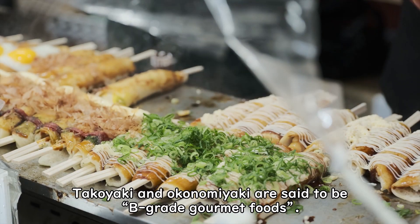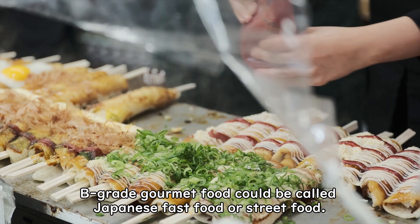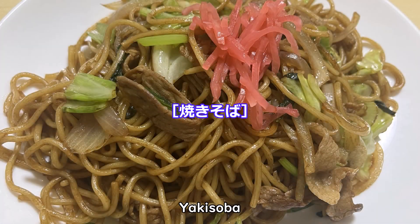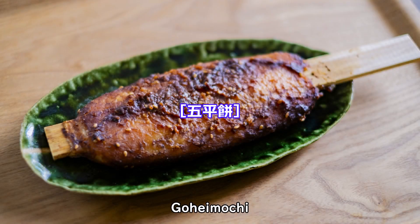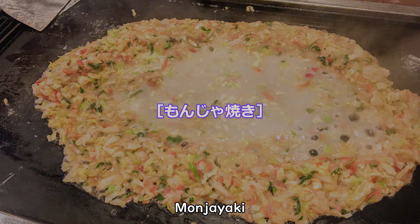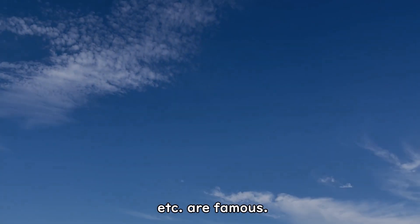Takoyaki and okonomiyaki are said to be B-grade gourmet foods. B-grade gourmet food could be called Japanese fast food or street food — cheap but tasty local food. Other famous B-grade gourmet foods include yaki soba, midarashi dango, taiyaki, gohe mochi, obanyaki, manjayaki, tebasaki, kushikatsu, douteni, ikayaki, etc.